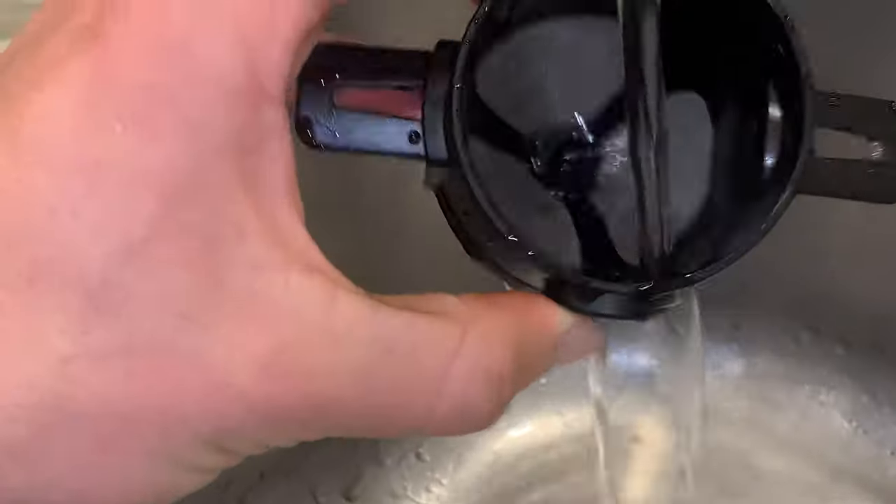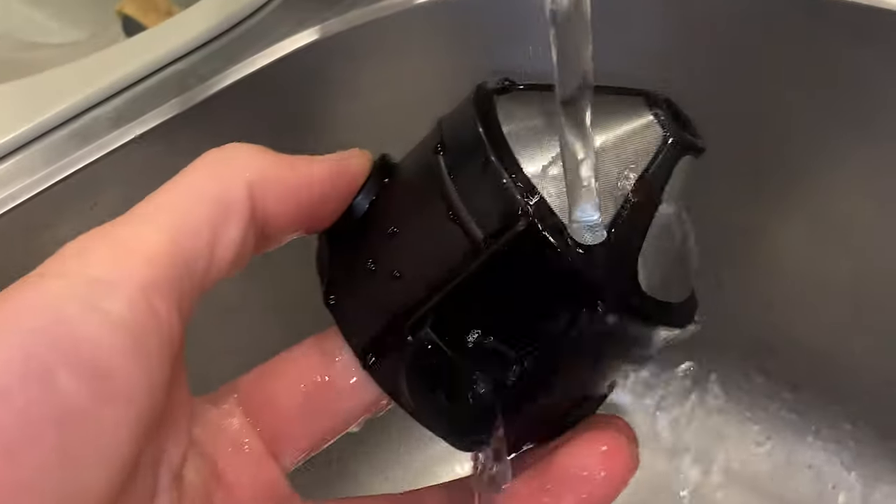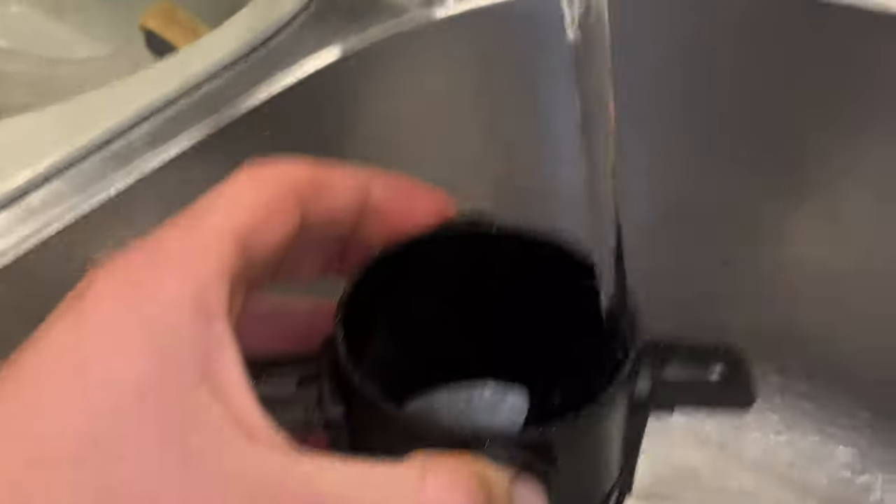Simply tap the coffee filter out into your compost or bin, and if needed, scoop any extra bits out with a spoon. Then rinse under water and dry. Easy as.